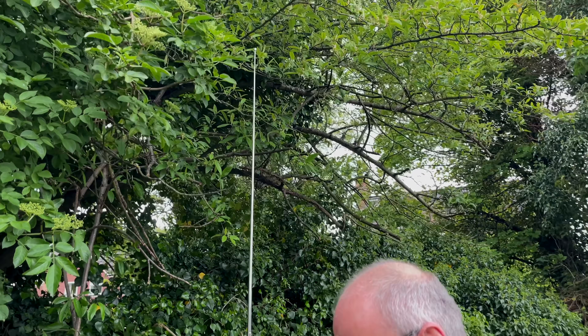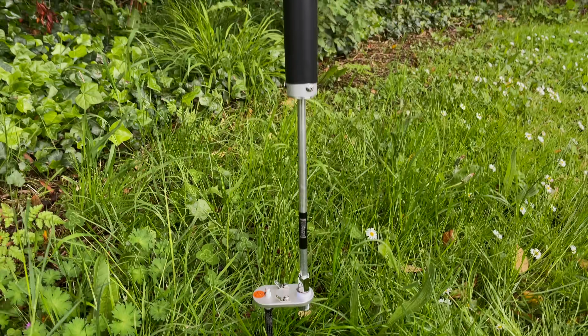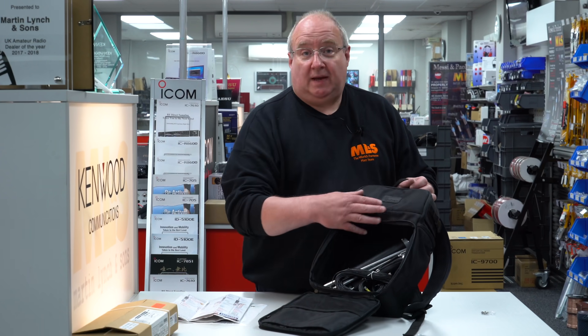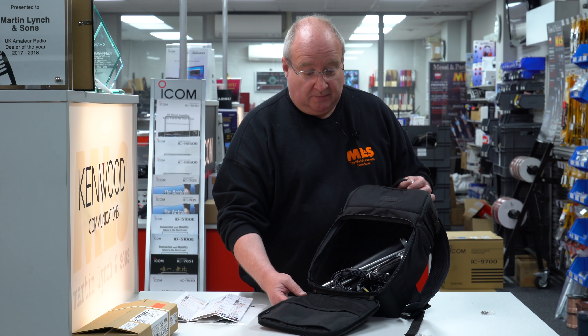Thanks for watching — it's a really really simple antenna, great for portable stuff. Hopefully the weather is going to improve and we'll be able to get out — it's absolutely perfect. If you don't have one of these bags, it'll fit in whatever bag you've got your IC-705, 817, or 703 in. Absolutely perfect. Thanks for watching, see you soon.